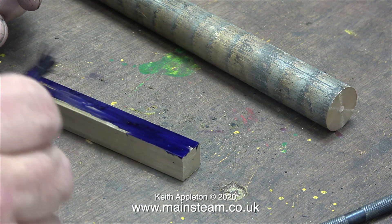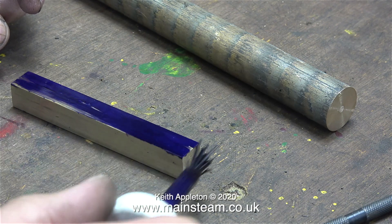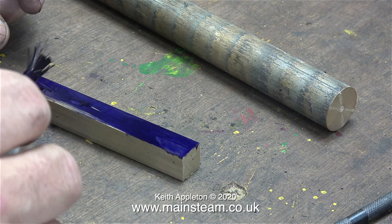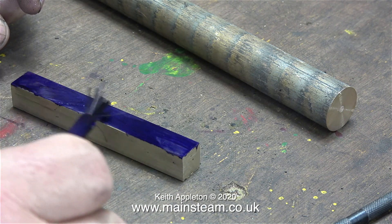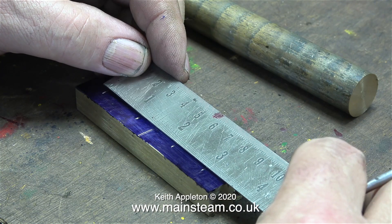The other piece of metal in this image is going to be the shaft. It's not going to be as long as this — it's going to be a lot shorter — but it's very substantial and it's a piece of phosphor bronze. I'm trying to give this brass part a very good coating of marking out blue so I don't mark it in the wrong place.